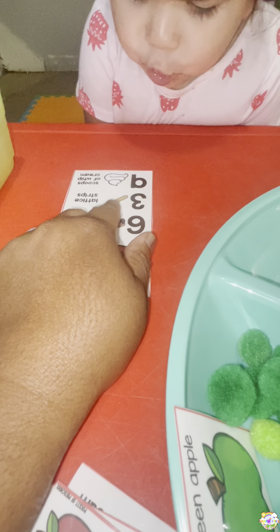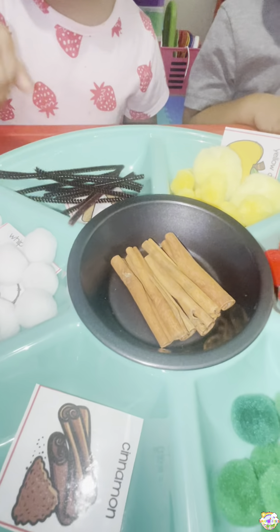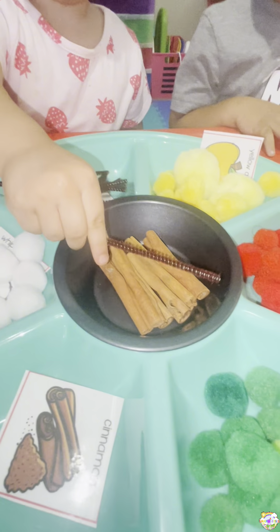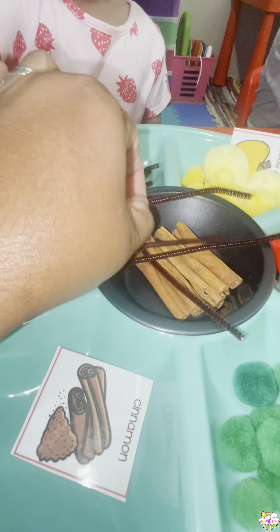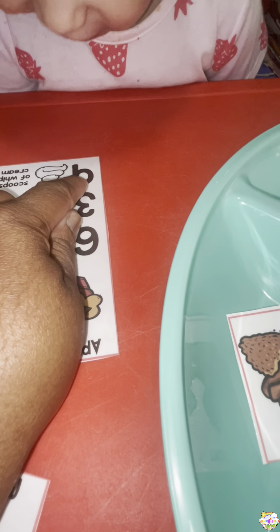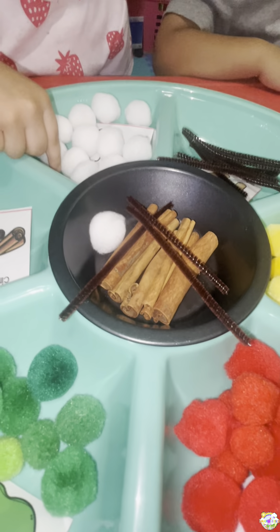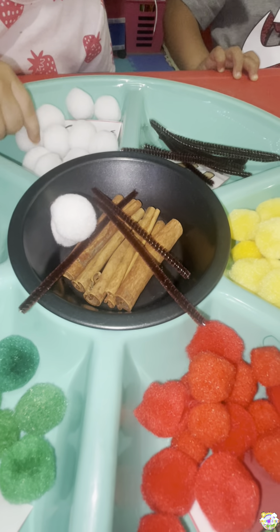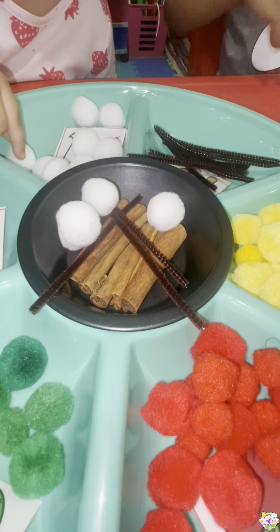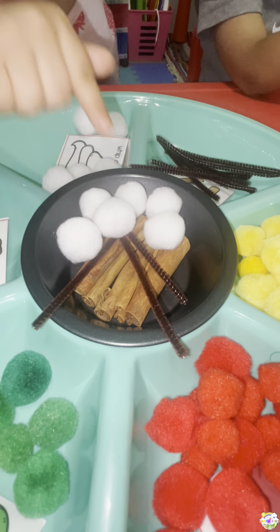So we need how many of the licorice stick strips? What number is that? Three! Three, so you need three of those — count, one, two, and three. How many of the whipped creams do you need? Nine! Nine, let's count it — one, two...